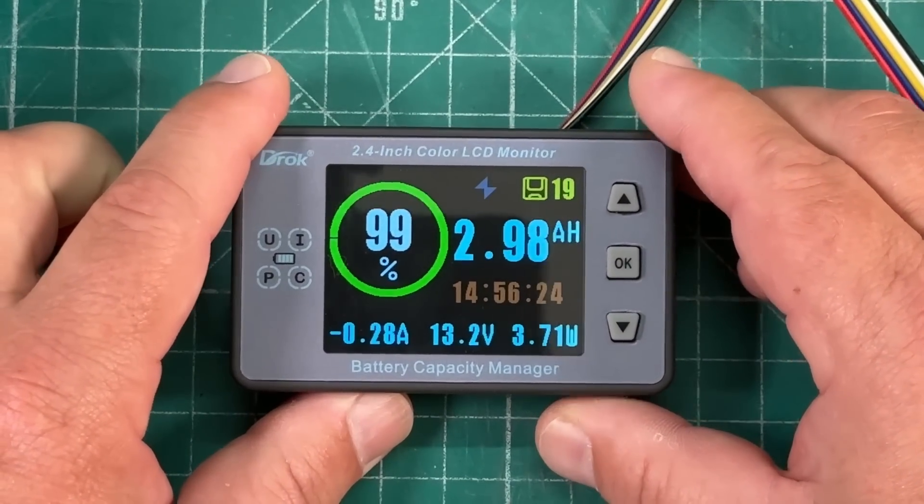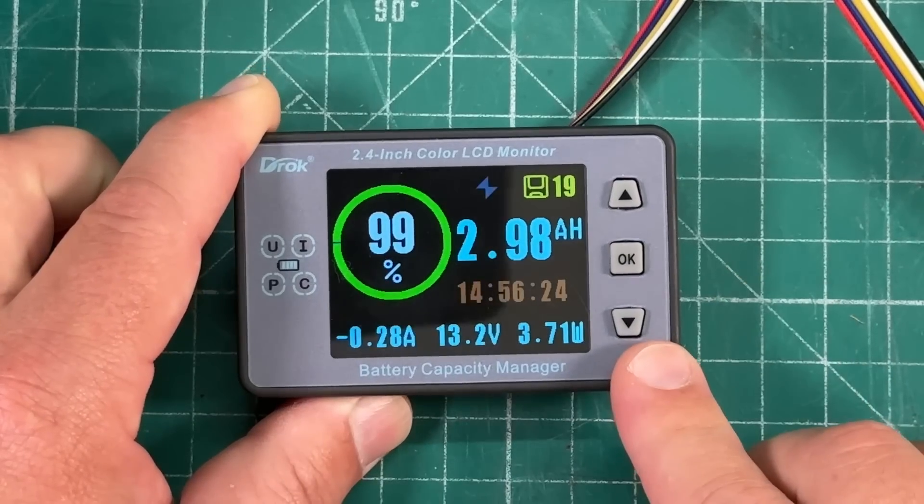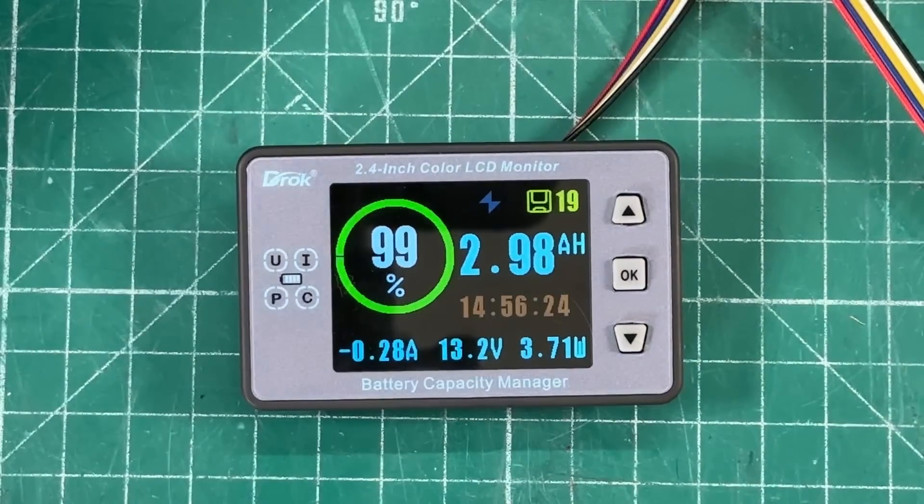I just came across this Droke battery capacity manager on Amazon, so I picked one up and I am absolutely in love with this thing. I'm gonna tell you all about it this time on Ham Radio Tube.